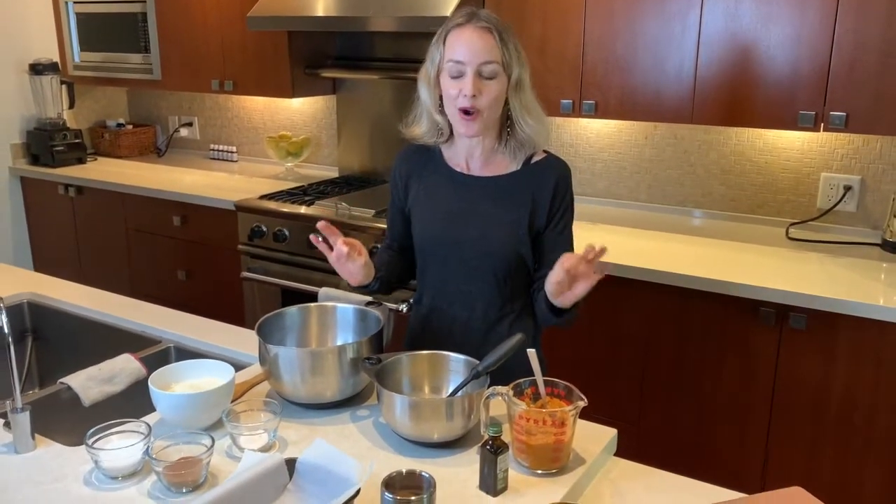Hello and welcome. Today I'm going to show you how to make a delicious pumpkin bread that's also going to help you clear your skin, because you may think that in order to get clear skin you have to give up all the foods you love, but that is not the case. This pumpkin loaf is a perfect example, so I'm going to share the recipe with you and let's get going.